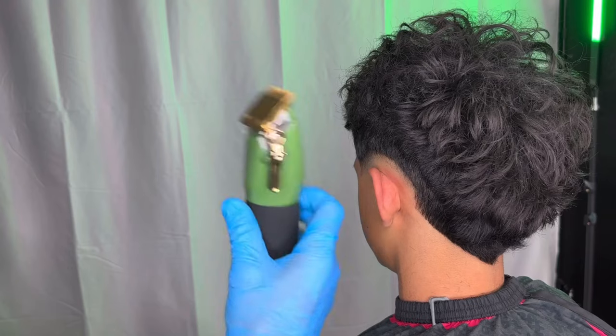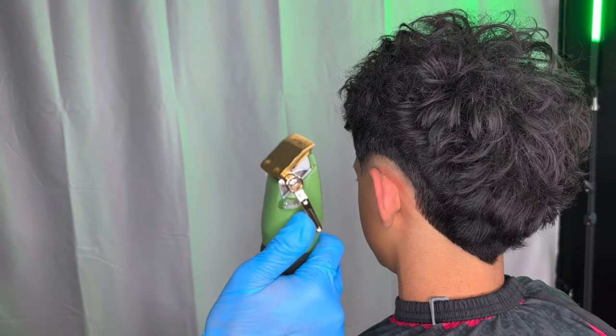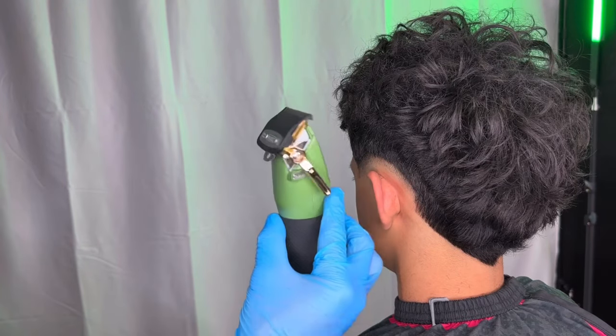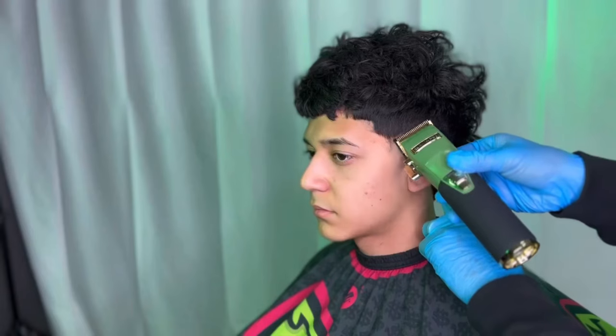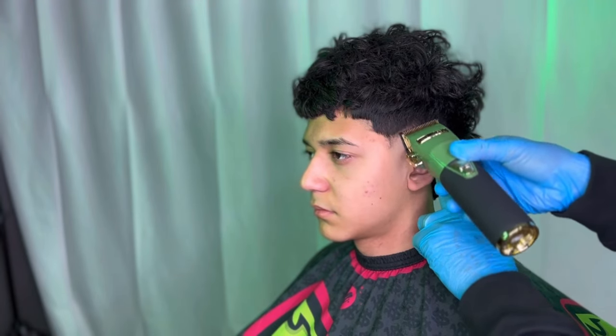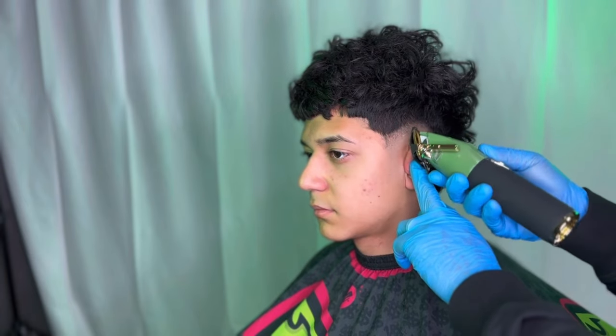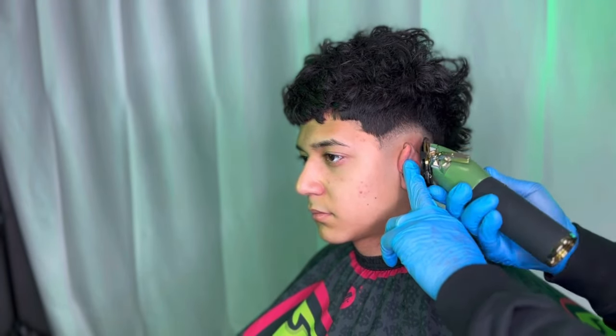Now that we have our lever all the way open, we're going to move on to our half guard with it all the way closed. Remember, we're still going up a quarter of an inch high. When doing these type of haircuts, I use the corner of my blade to my advantage to help smooth out the lines in trickier areas.